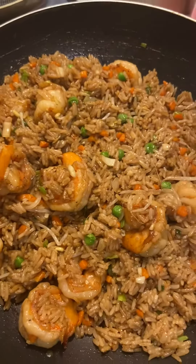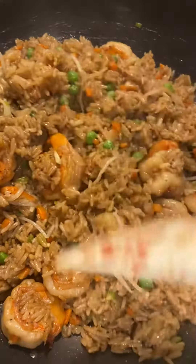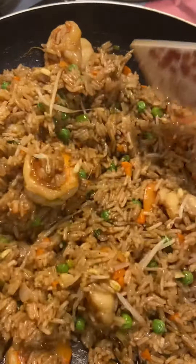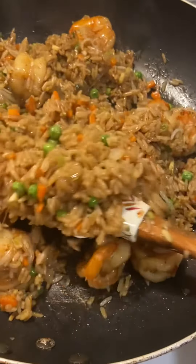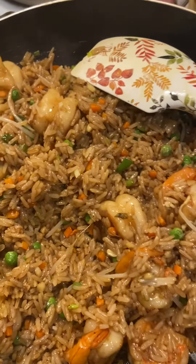Hello y'all, I am back and here is the finished shrimp fried rice. I'm having a hard time because I'm trying to hold the phone and show you guys how it's cooked, but it is great, it's nice, it's good. Let me show y'all what I forgot to tell y'all.